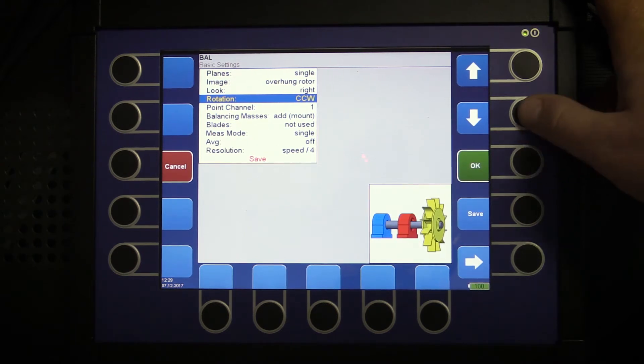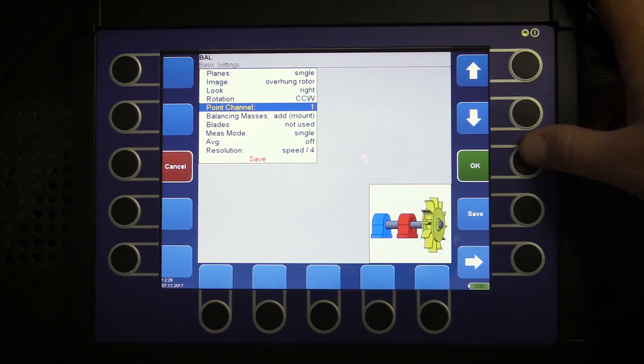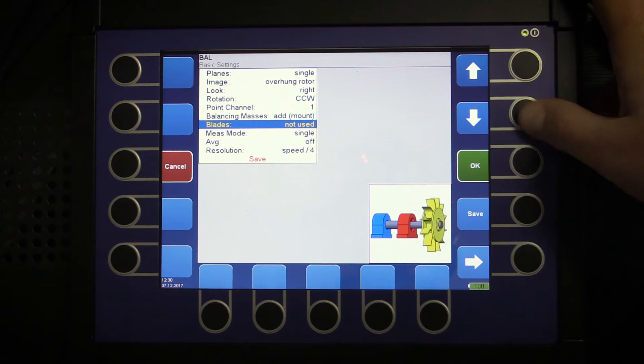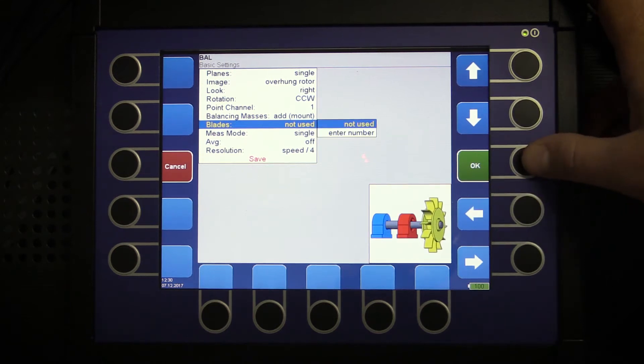Our sensor is on channel number one. The balancing masses parameter asks us if we will be adding weights or drilling holes into the machine — I choose add. In case of balancing a fan, we can enter the number of blades, but we will leave it as it is this time.